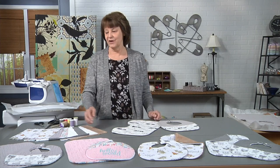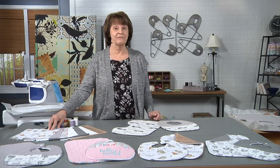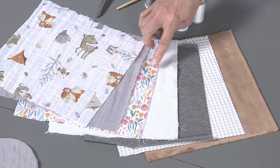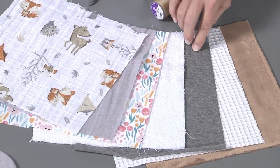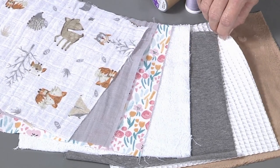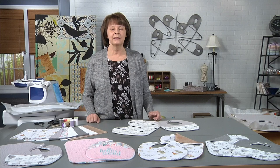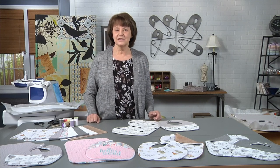On my samples, I've used various soft absorbent fabrics. I've used a double gauze, flannel, terry cloth, a knit, a waffle weave, and a furry fleece fabric. These are soft and absorbent, perfect for babies. So let's get started with the bib.